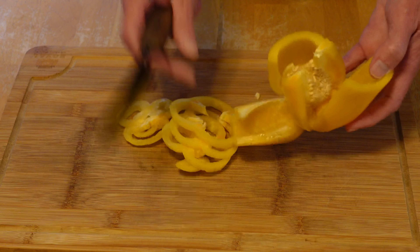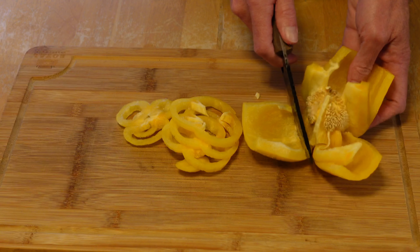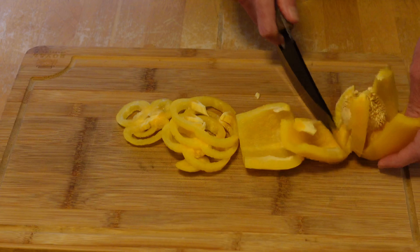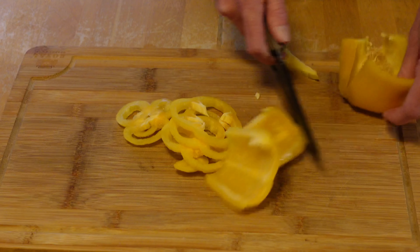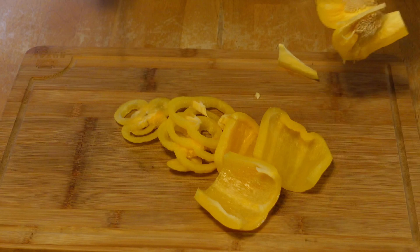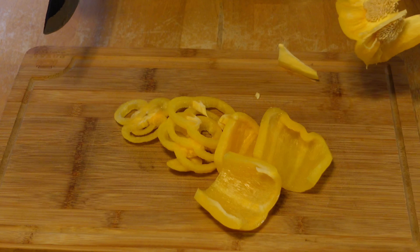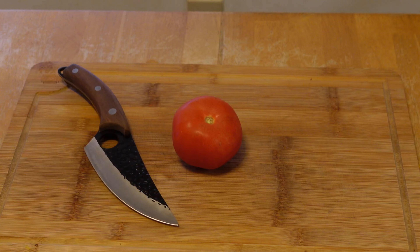We get the seeds out of the middle of it because it's packed full of seeds, and trim off the edges. So far with the bell pepper, looks like it's working pretty good.